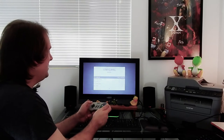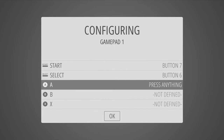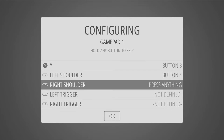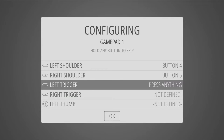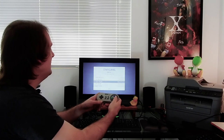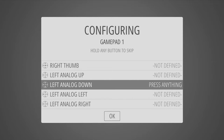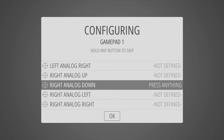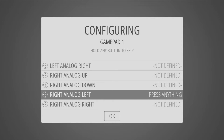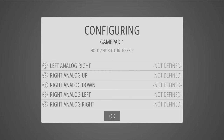Go through the prompts: up, down, left, right, start, select, A, B, X, Y, left shoulder, and right shoulder. I'm out of buttons since I'm using a Super Nintendo-style controller, so I'll hold an already-mapped button to skip the rest. As a tip: treat every controller like it's a Super Nintendo controller, because Emulation Station sets up buttons as if you're using a Super Nintendo controller.